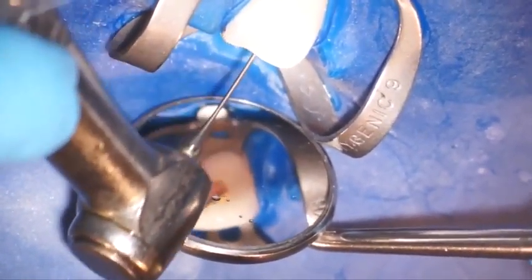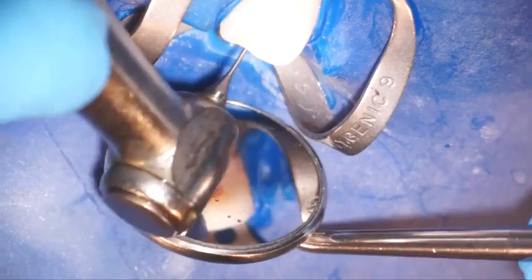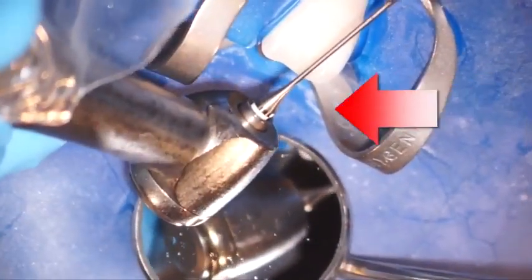So this is a number two Gates. And then we'll move to the number three Gates.